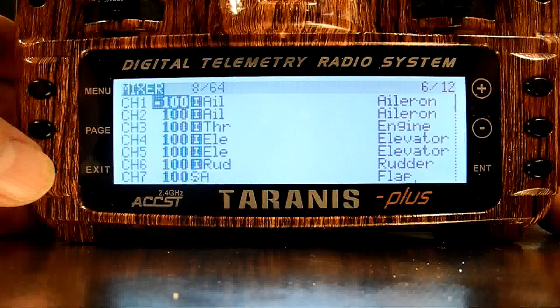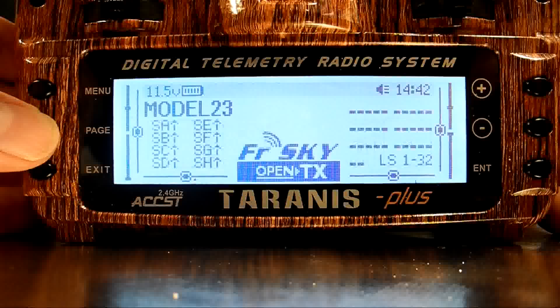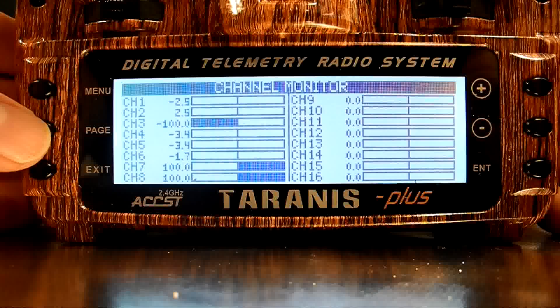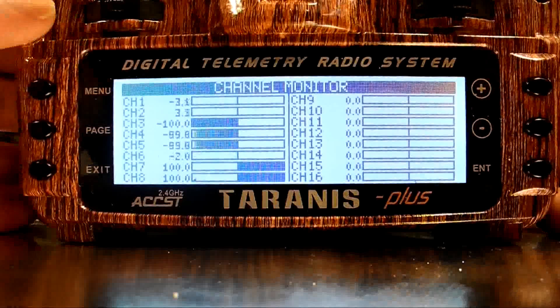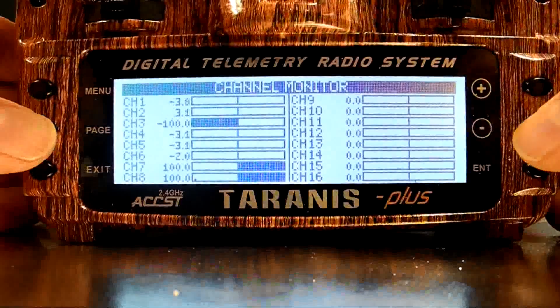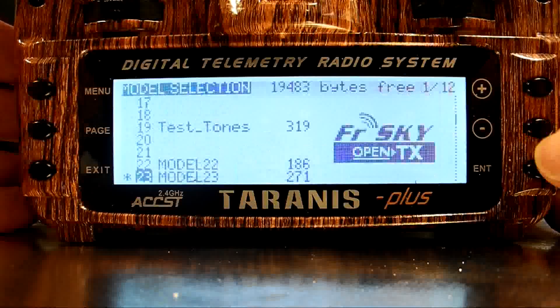Now I'd like to see if the channels seem to behave as expected, so I'll exit out to the Home screen and press the Page key briefly three times to get to the channel monitor. Here I can see the signal the transmitter will be sending to the receiver. The flaps defaulted to the A switch, but any of these settings are able to be edited. After a quick check over all the channels to see that the stick movements match the output, I'll exit back out to the main menu and make another model.